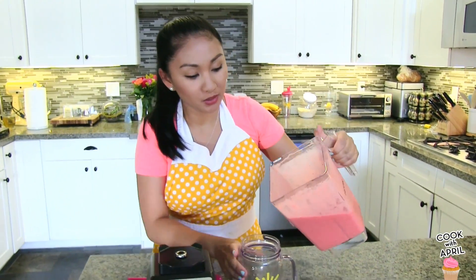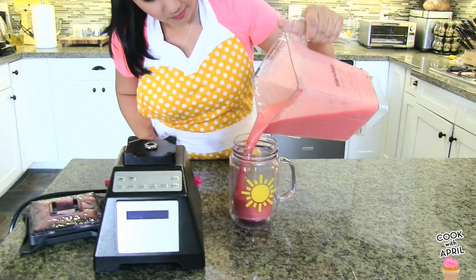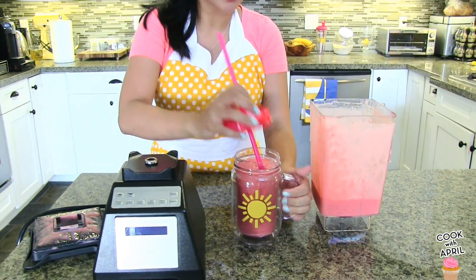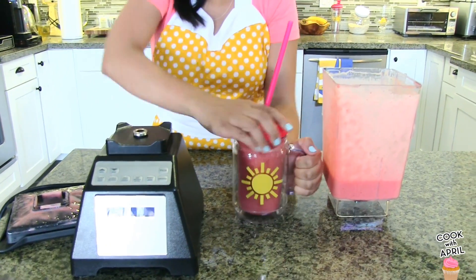It's ready! You're just going to go ahead and pour it into a cup. And you're ready to enjoy!